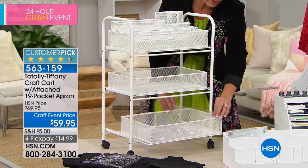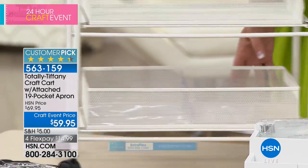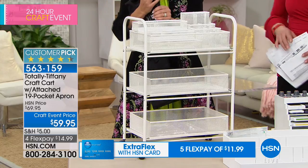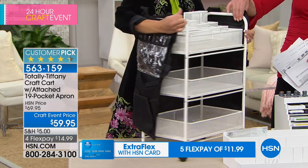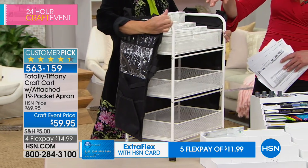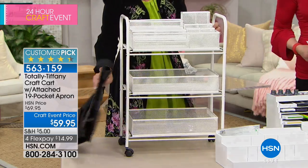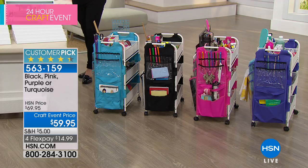You get five little organizer trays in the bottom — just clear plastic — and then of course you get to choose the color of apron you want. The apron is the thing that really maximizes the usefulness of the cart. It just wraps around. The colors you can pick from are black, a beautiful blue, hot pink, and purple as well.